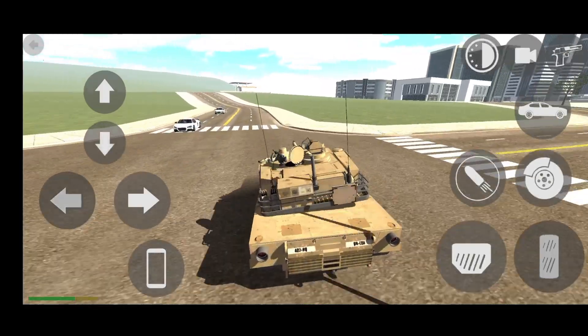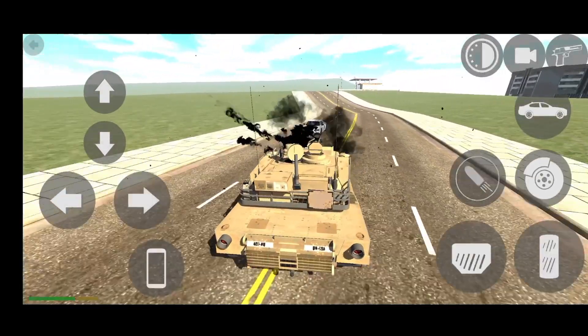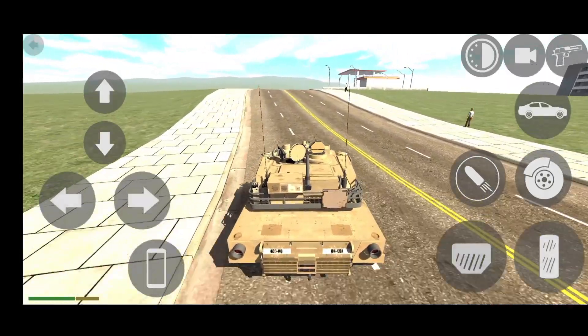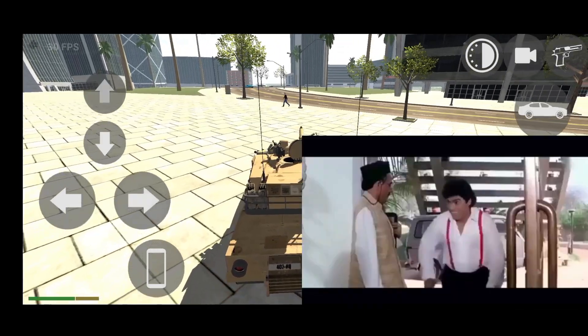Okay, so guys, this is our army tank. We will tell you about this cheat code. You can enter this cheat code and let us know. Like and subscribe.